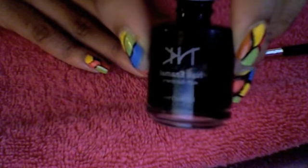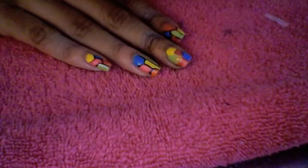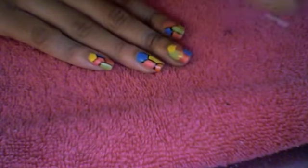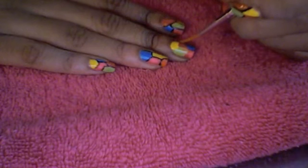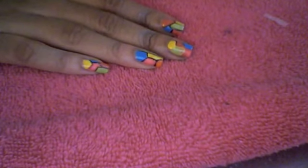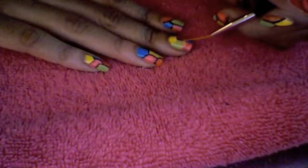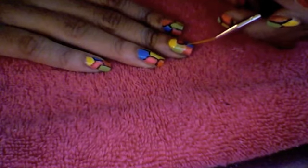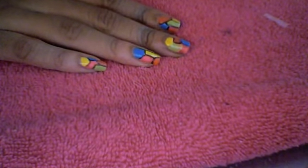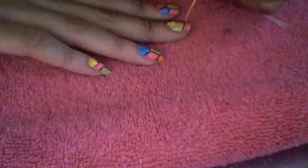Next, you are going to get a black nail polish and a striper or a nail art brush. And you are going to get the brush in the black polish and outline all the colors with the black.